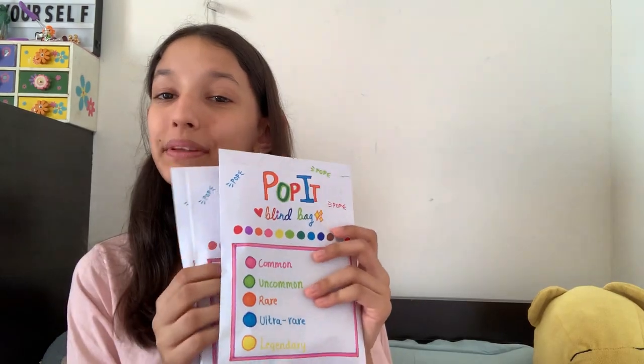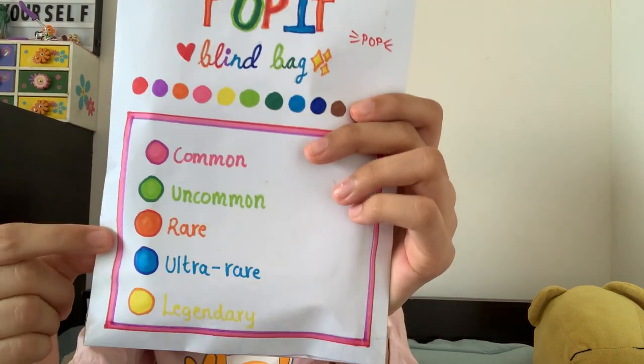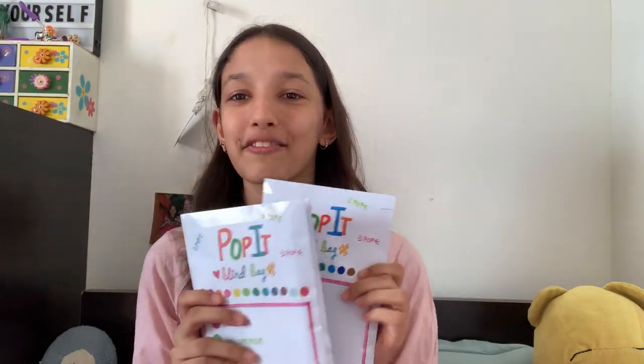So today I will be opening these three different corporate blind bags. You can either get common, uncommon, rare, ultra rare, or legendary. I'm super excited — I just love poppets, so let's choose one.